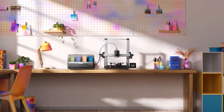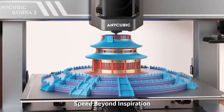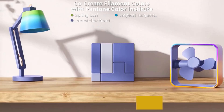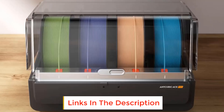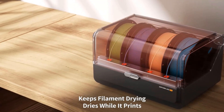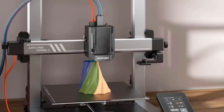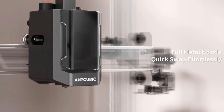The Anycubic Kobra 3 features a high print speed of up to 600 millimeters per second with 20,000 mm/s² acceleration, which is 12 times faster than regular FDM 3D printers. Built with accelerometer G-sensors, the Kobra 3 Combo intelligently detects vibration frequencies and adjusts motion control, preventing ringing issues and ensuring smooth, high-quality prints.